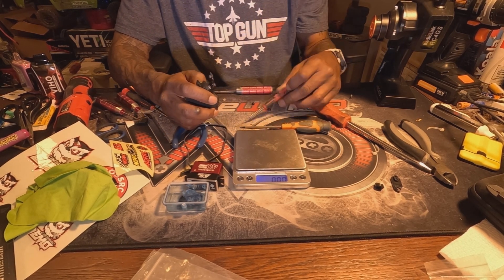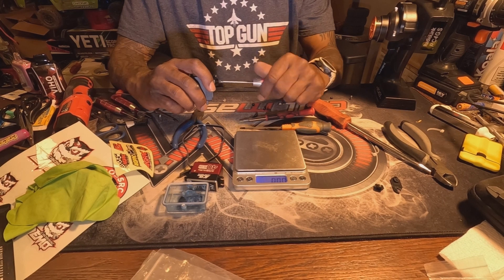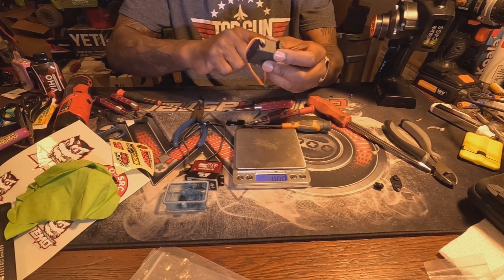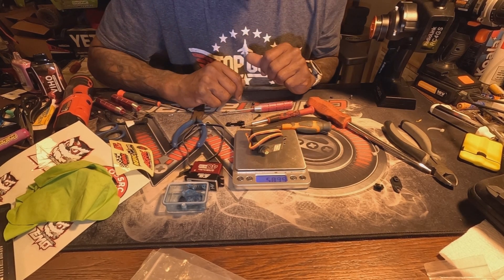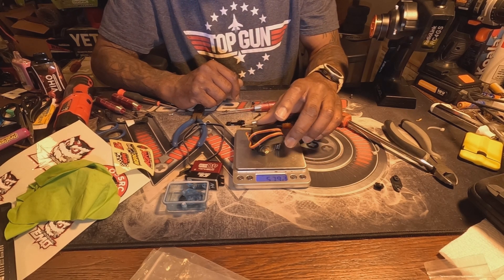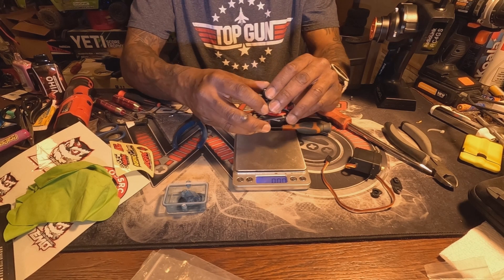Let me show you the difference between the two servos. The stock servo comes in at about 57 to 58 grams — 57.97 grams. And the AGFRC 40 kg weighs in at 76.69 grams.